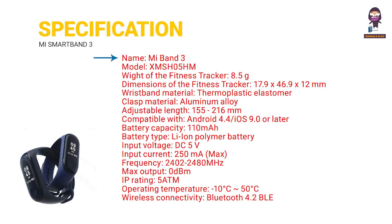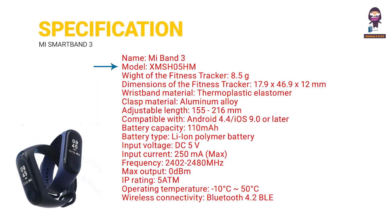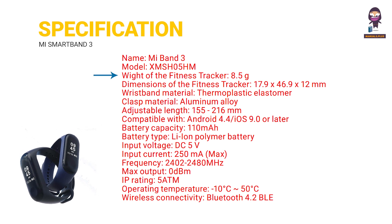Specifications. Named MI Band 3, model XMSH 5M. Weight of the fitness tracker: 8.5g. Dimensions of the fitness tracker: 17.9 x 46.9 x 12mm.